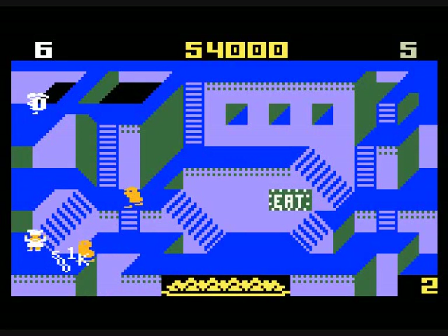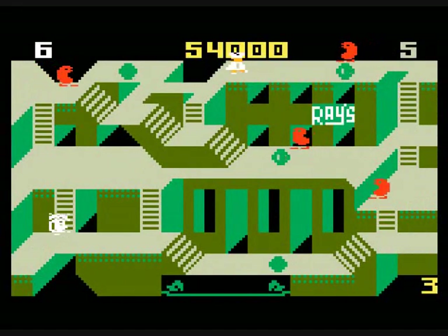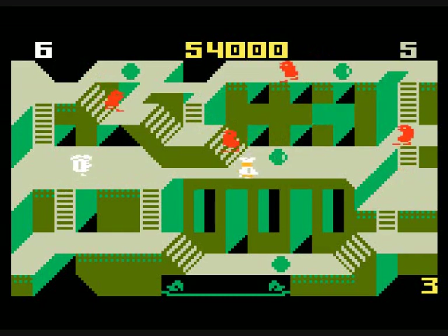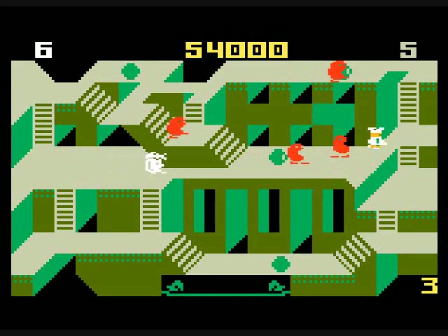Later on in the game there will be some new things on the stages. That'll start with stage four — there will be parts of the floor that open up.